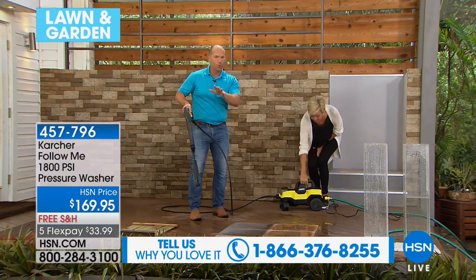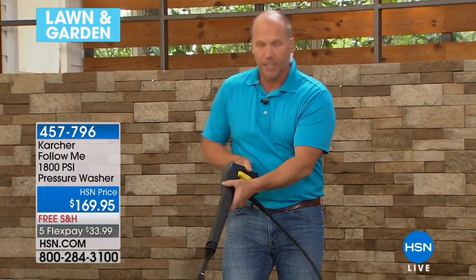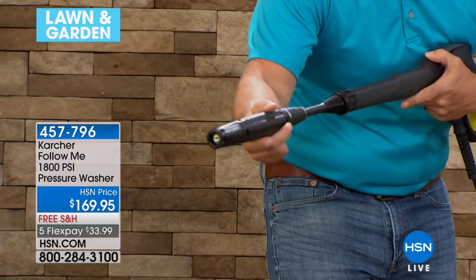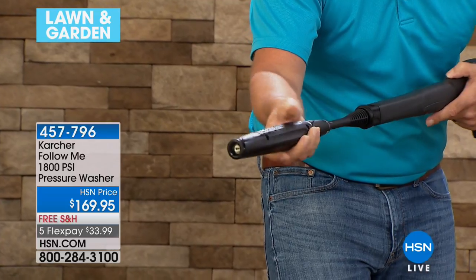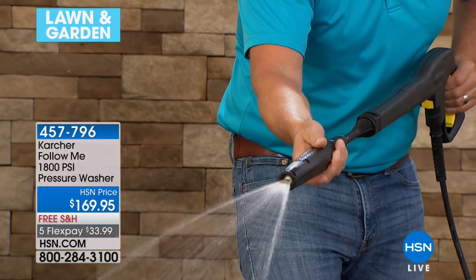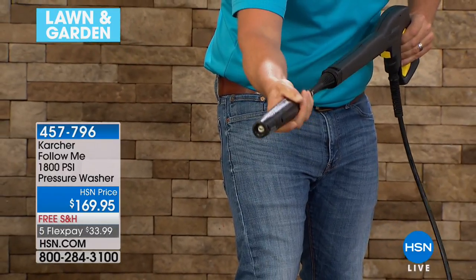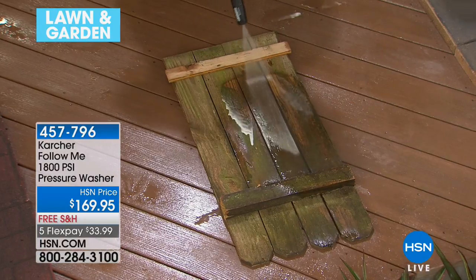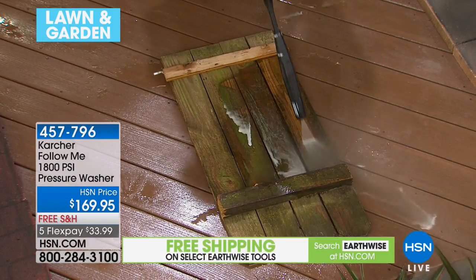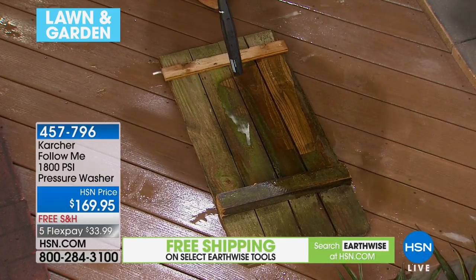If you've never used a pressure washer before, look at this wand — it's got little marks on it and is designed so you can rotate it. Starting at 40 to 60 PSI, which is what your garden hose is. Watch as I turn this up, start it, go straight down, and clean this fence — watch this transformation.